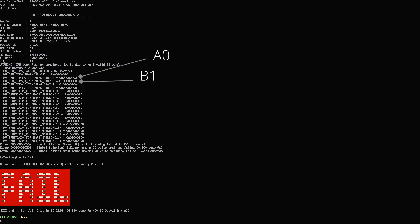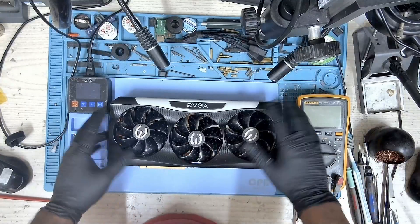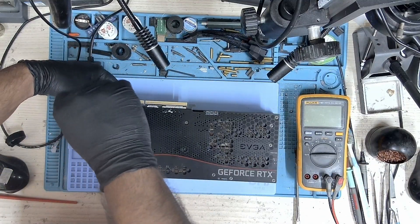We have two failed memories — that's A0 and B1. Wherever you see the number 2 it's channel 0, and whenever you see the number 8 it's channel 1. So let's go ahead and dismantle this card.